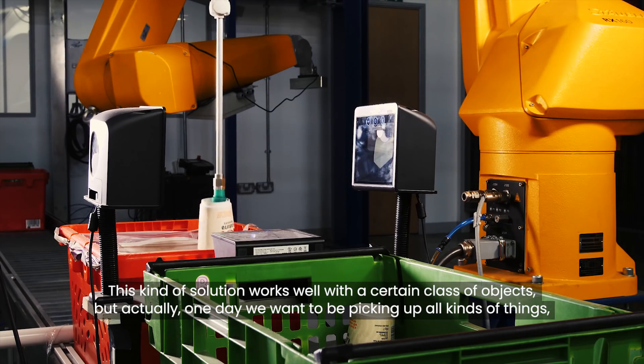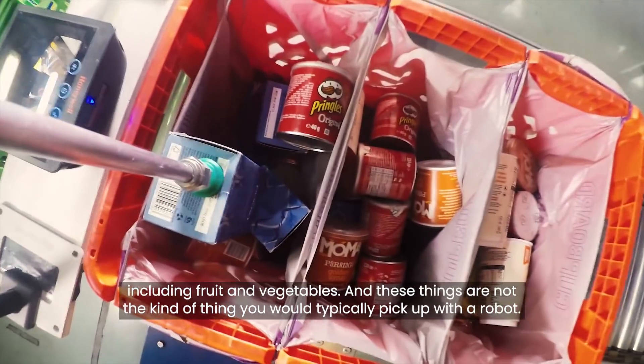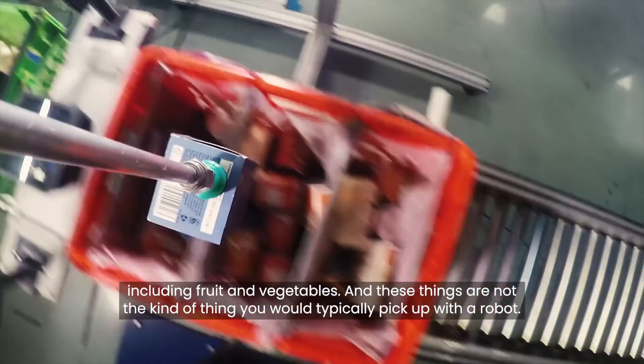But actually, one day we want to be picking up all kinds of things, including fruit and vegetables, and these things are not the kind of thing you would typically pick up with a robot.